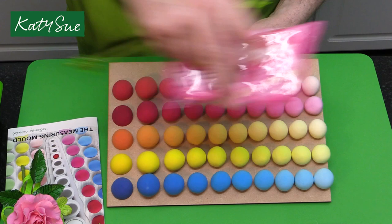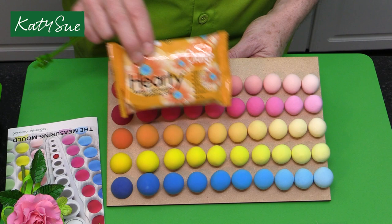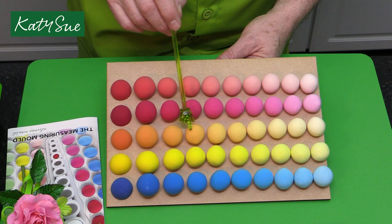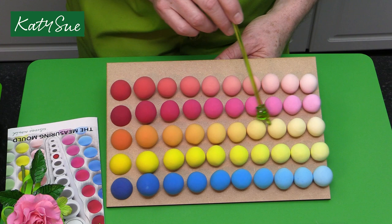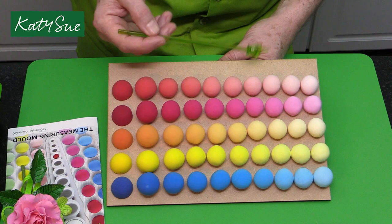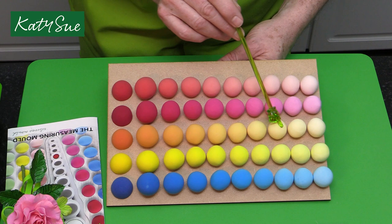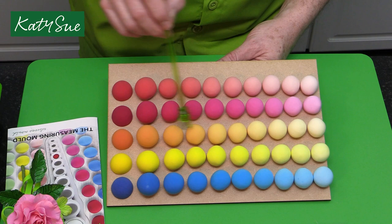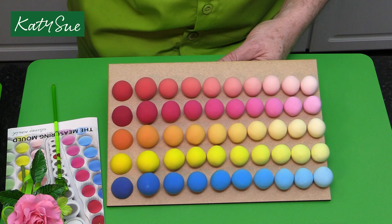Moving on to orange: this is the orange hardy clay, and you can see how when you come down through the lighter shades you get golden yellow colors, and right through to almost a cream. If you were making cream-colored roses or air drying clay flowers, you'd be working in this sort of range. Of course, if you're doing little card decorations or gifts in air drying clay, this shows the color range available from the orange.